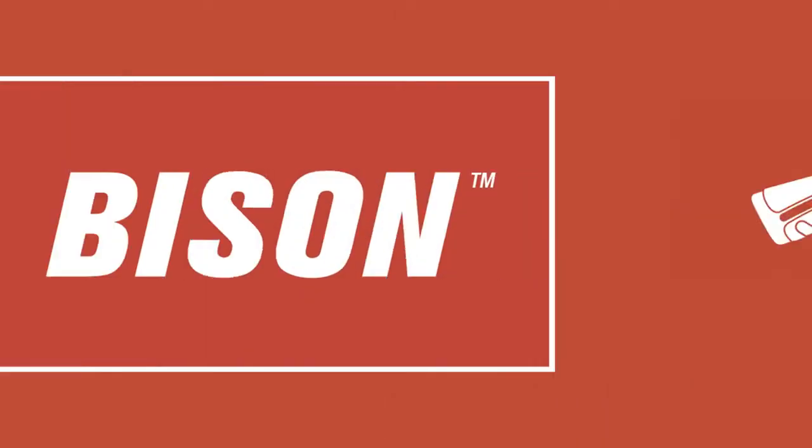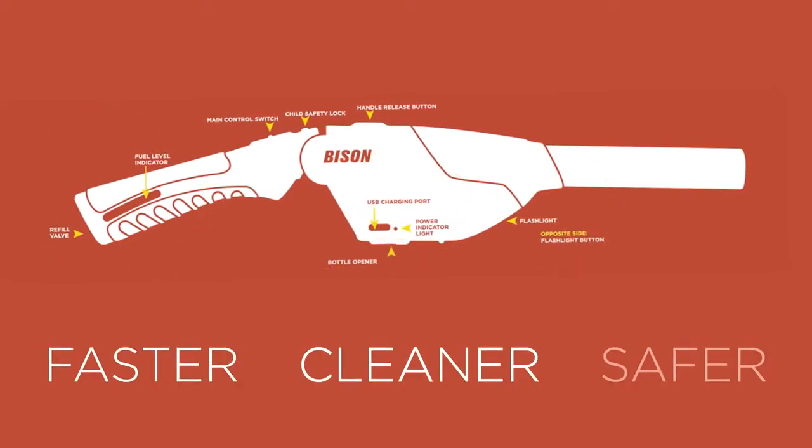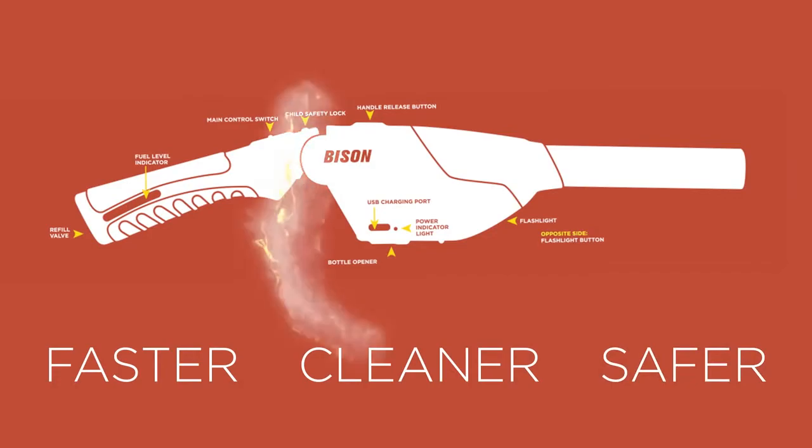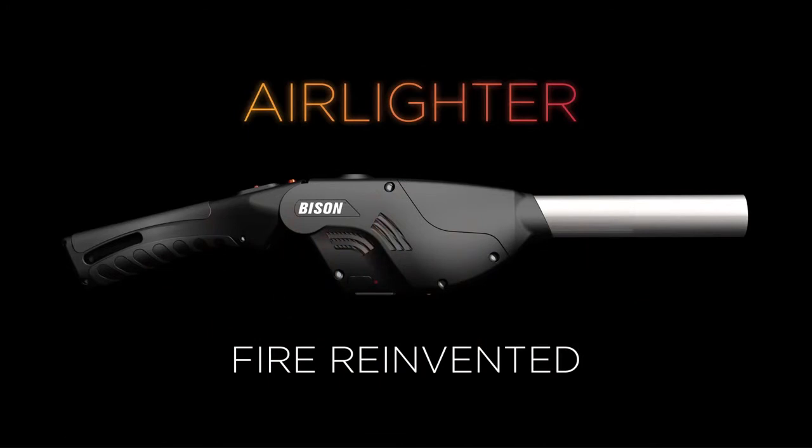Every aspect of Bison's Air Lighter has been designed from the ground up by experienced engineers to ensure a faster, cleaner, and safer experience, both indoors and out. Bison Air Lighter. Fire. Reinvented.